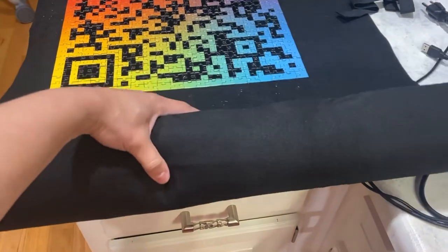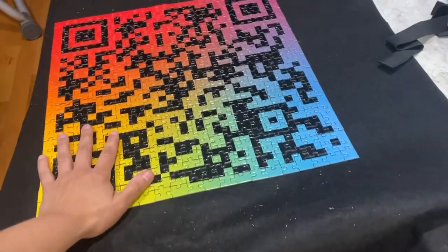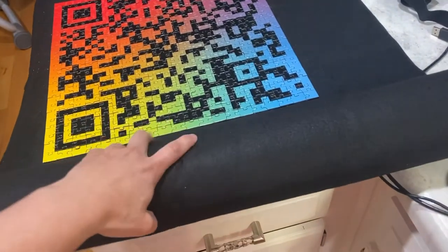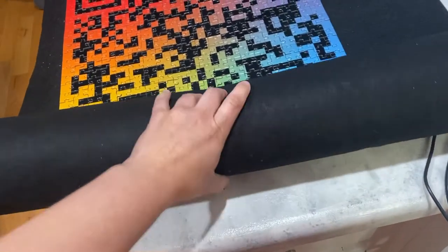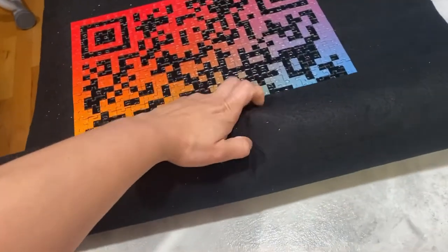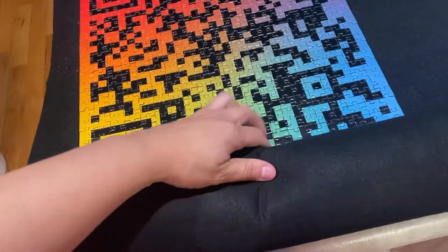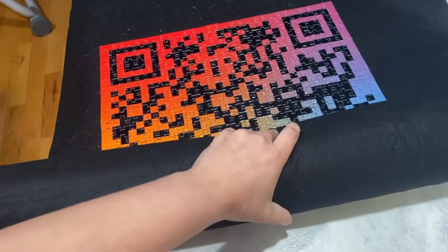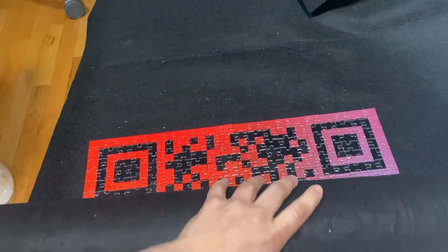It says to keep the pressure even and to roll it tight. I'm going to drop the puzzle! Okay, starting here — keep the pressure even, roll it tight. Obviously it's better to do with two hands to make sure the pressure is even. Let me start over. And then you just roll it up, roll it up, and roll it up.